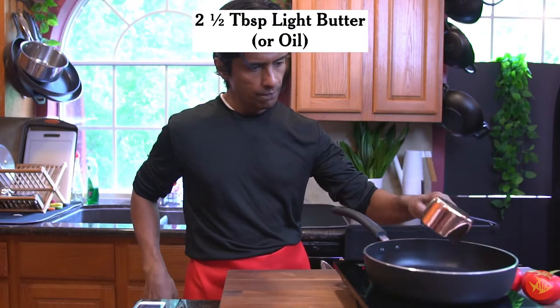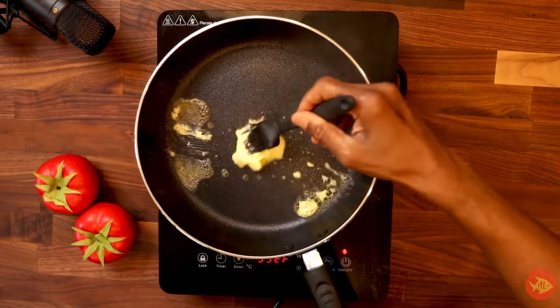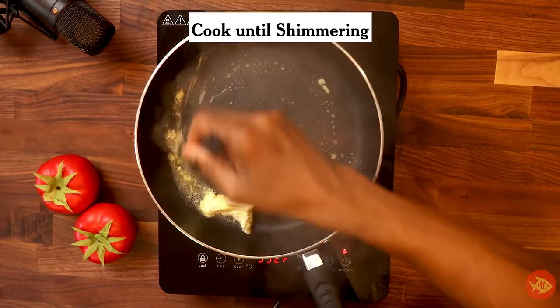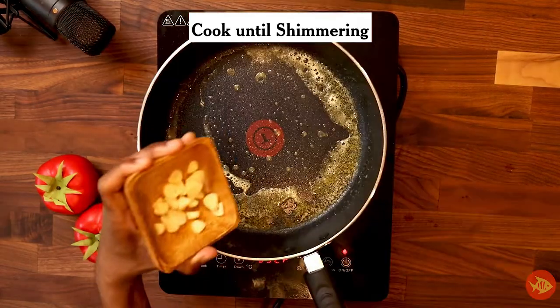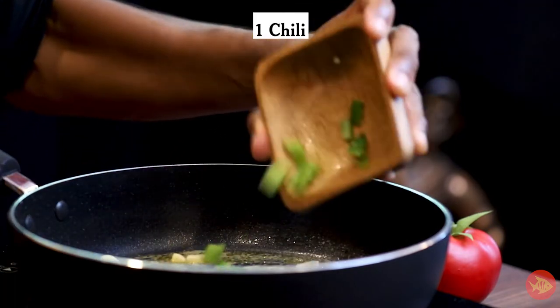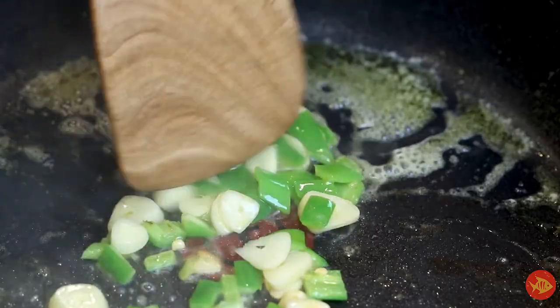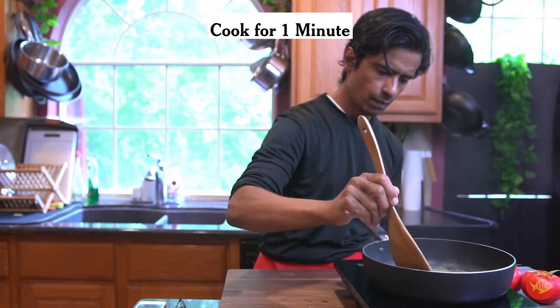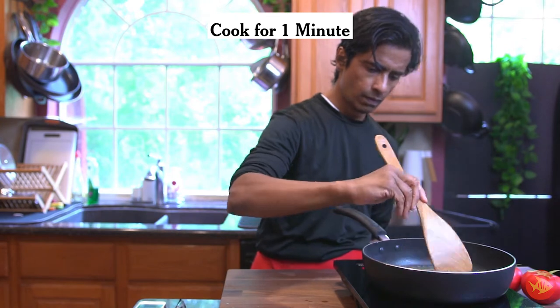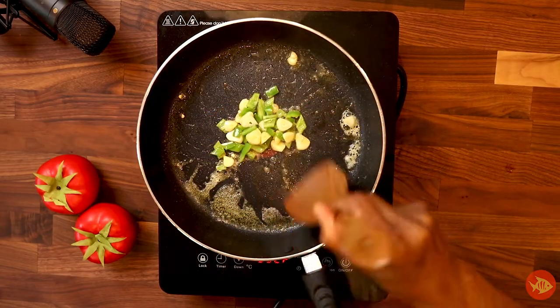Now it's time to prepare the sauce into which the eggs will be placed. Heat two and a half tablespoons light butter or oil in a flat-bottomed skillet over medium heat until shimmering. Add three garlic cloves, sliced thin, and one chili, finely chopped, and cook, stirring occasionally until garlic turns golden, about one minute. Turn the heat to medium-high to get some browning of the vegetables that are going to be added.